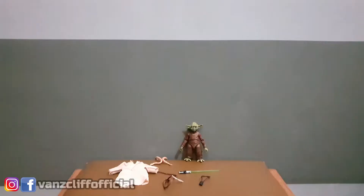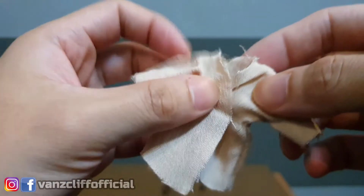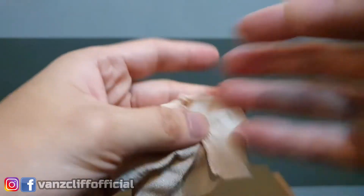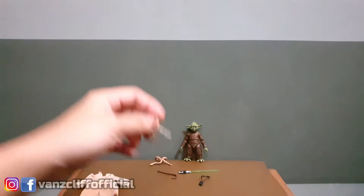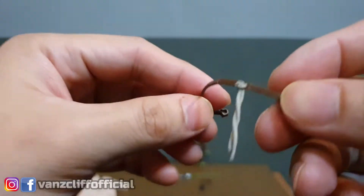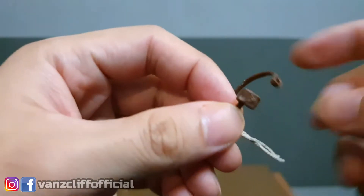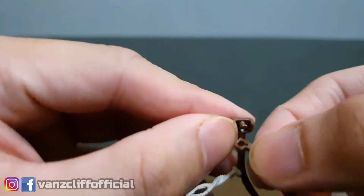Out of the box, here is how the figure looks. It came with six accessories — that's actually the most accessories I've had in the Black Series six-inch line. Let's start with the Jedi robe, which is a soft goods cloak — there's nothing much to say about this but that's how it looks. You also have a belt; you can see it is painted gray, there's brown on it, and there's a clip peg so that you'll be able to lock it down.